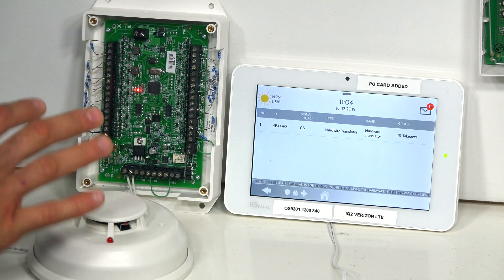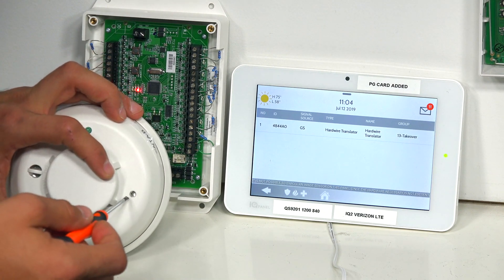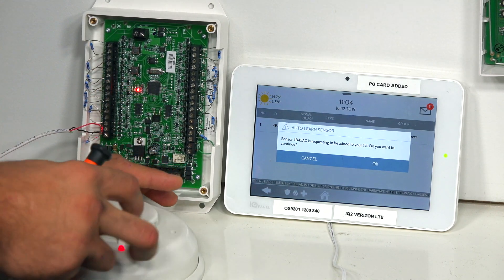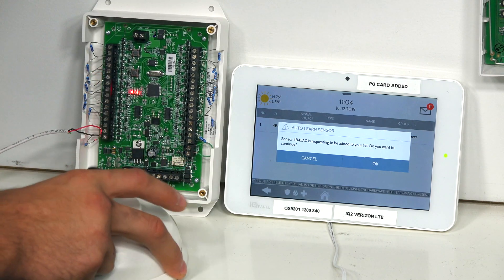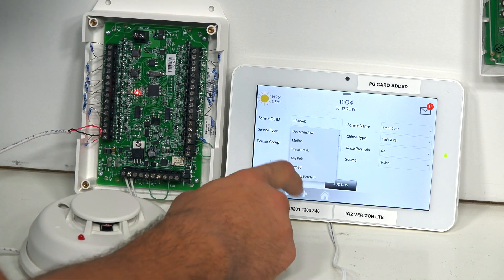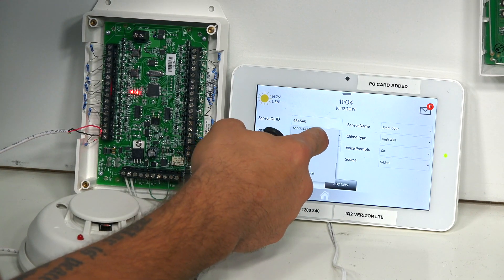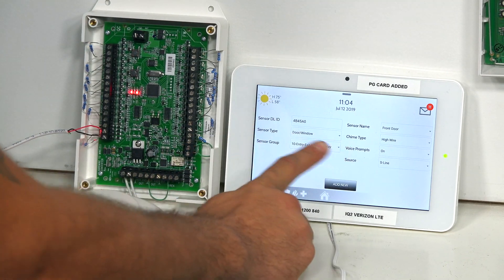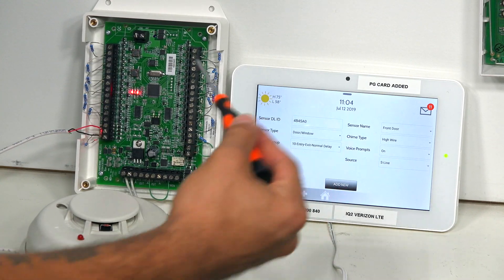All you have to do to learn in the smoke detector is hit the Test button on the smoke. Click OK, then Sensor Type — this is important. On your sensor type, make sure you go down and click on Smoke Detector, because as you'll see, it learns in as a door and window sensor. If you just click Add New without changing it, it won't work properly.